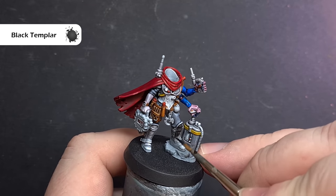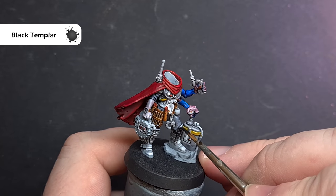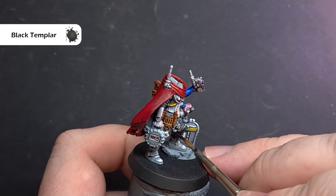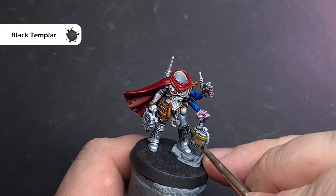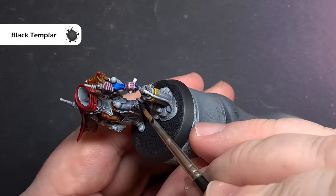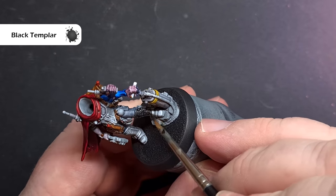Now we want to finish the last major area — all of the padding as well as the boots. The colour we're going to use is Black Templars contrast paint. Be careful with this because if you put it on too thick it'll be really opaque, so just apply it slowly around all that bodysuit, the padding, and the boots. See how you feel — if you want to put a second coat on you can, otherwise we'll move on to the little bits.